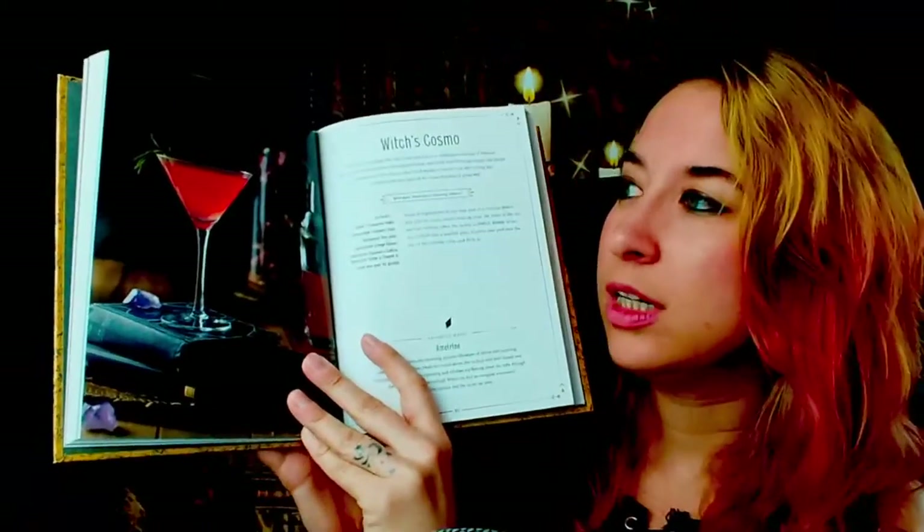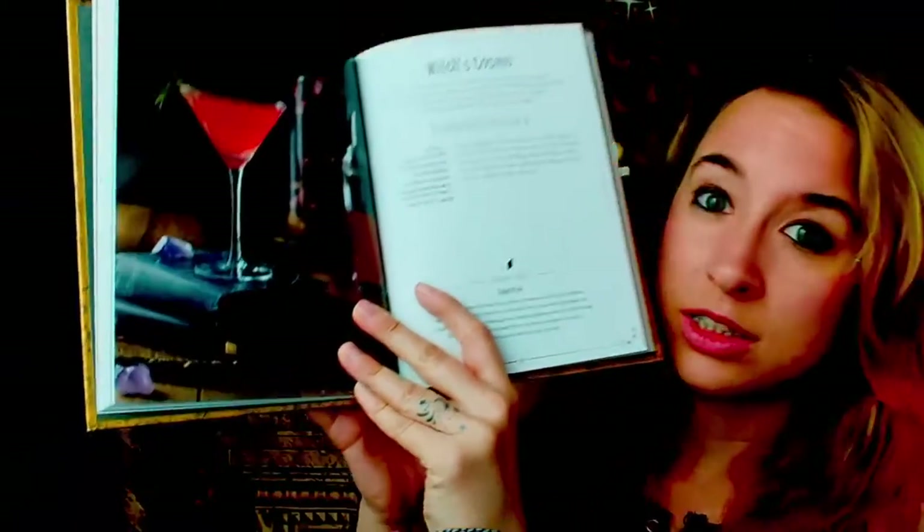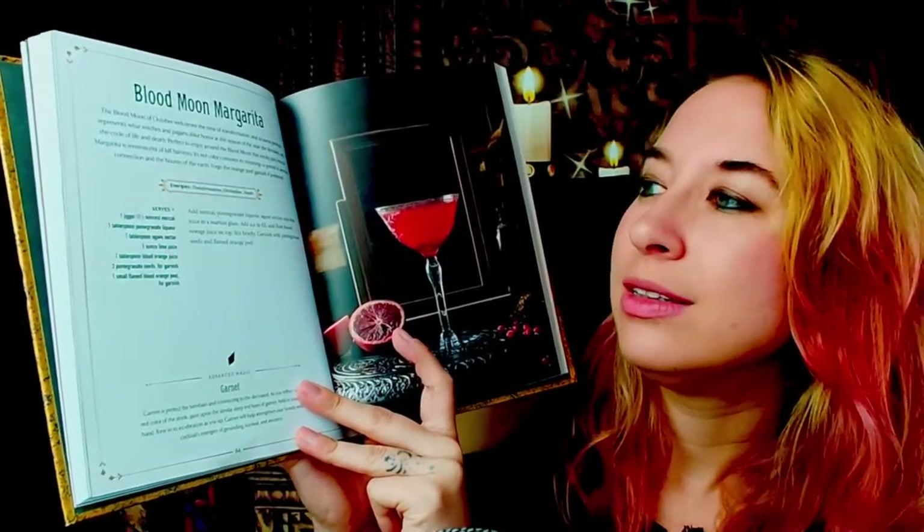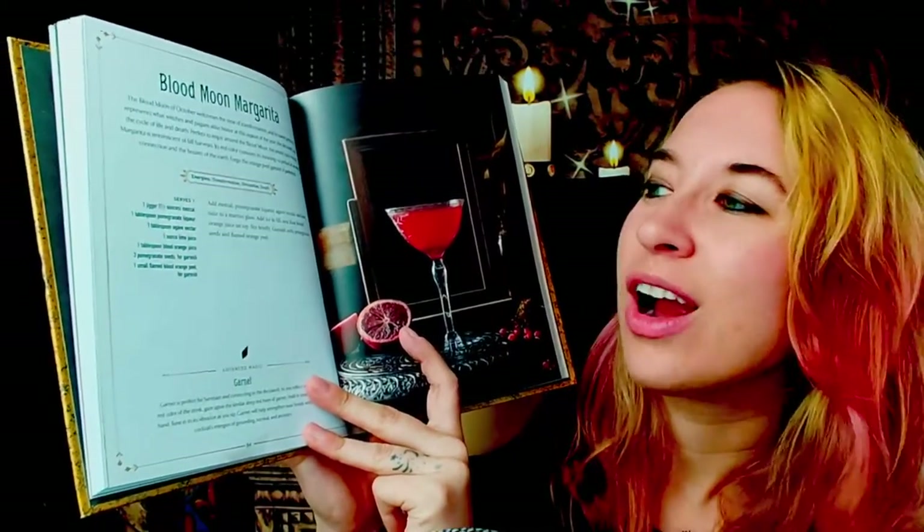Here are some more cocktails. We have the Witch's Cosmo — very cool. A Blood Moon Margarita — I'm all over that. And apparently the energies are transformation, divination, and death. Hooray!